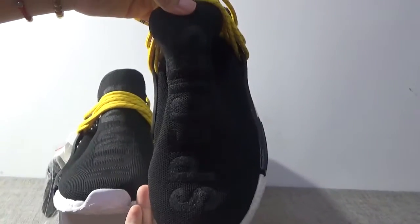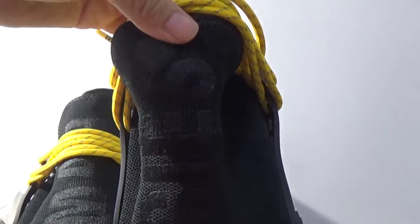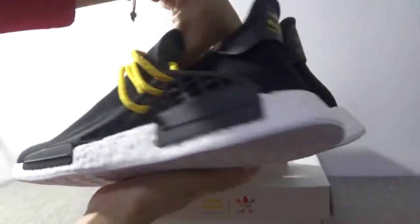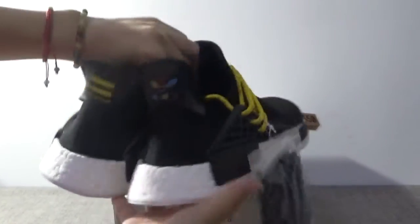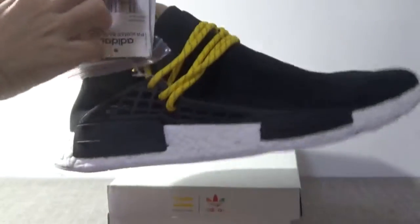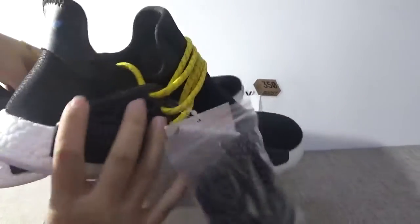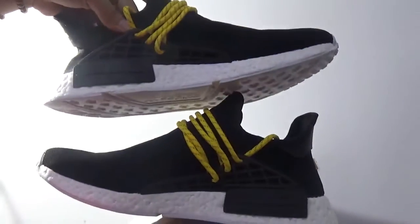it's species. You can check the word species, right? So cool. Then this side, the back, another side, another laces. And this side.